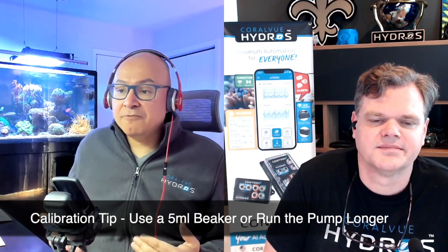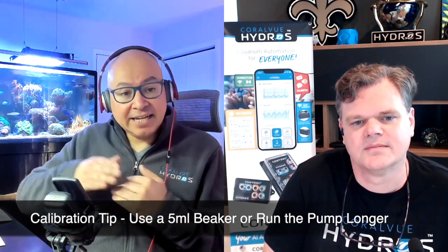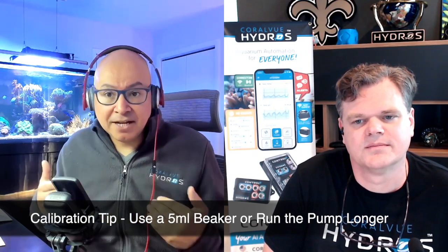What I recommend instead is to run the pump for a little bit longer. Instead of running it for 1 minute, which gives you 2 milliliters, go ahead and run it for 10 minutes — that's going to give you 20 milliliters. It's better because it gives you an average. Run it for 10 minutes, then divide the volume by 10, and that will be the average you can plug into Hydros or whatever device you're using to know exactly how long to run the pump to get 2 milliliters.